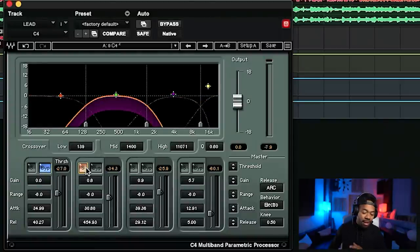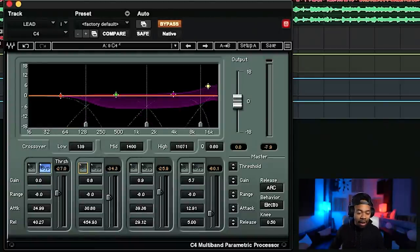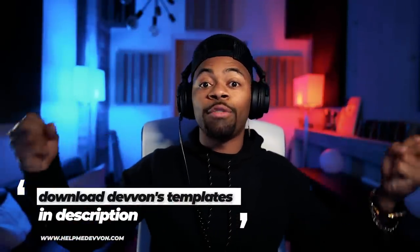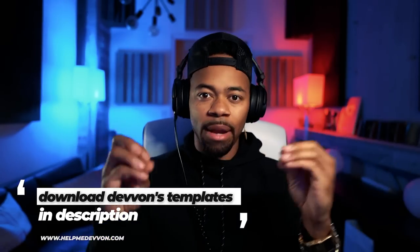Let's bypass this entire plugin and solo it. Without the C4 engaged, it sounds a certain way. With it engaged, you notice it felt a lot more controlled, a bit tighter, but it still had presence and it still felt strong — but it was a lot smoother. And what this allowed me to do was give it more volume, thus making the entire vocal just feel bigger and stronger and sit better within the entire mix.